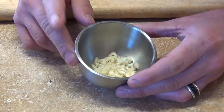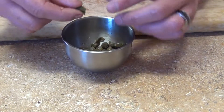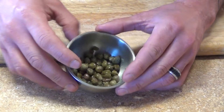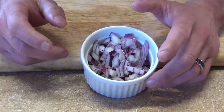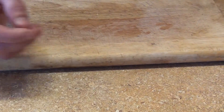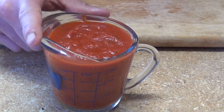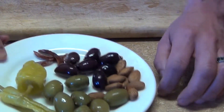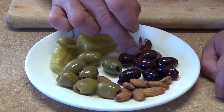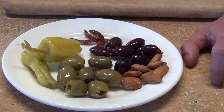For our main ingredients: garlic — about a tablespoon or so; capers — two tablespoons, make sure these are rinsed and washed with cool water to remove the excess salt; a quarter of an onion — you can use any kind you want: white, Spanish, or purple; one Roma tomato, diced. You can always substitute with canned tomato, tomato paste, or tomato sauce. We're also gonna need some green olives, black olives, almonds, and pepperoncinis.